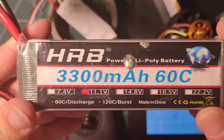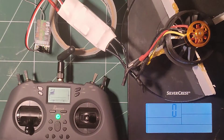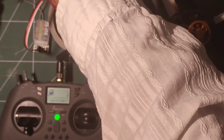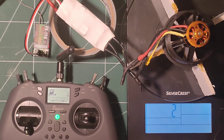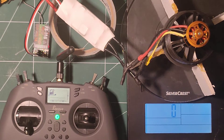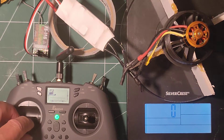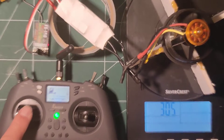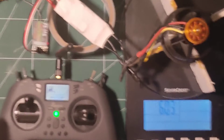Test number one — we'll do it with this one here. It's a one-year-old battery that hasn't been used extensively. It says here 120C burst, 60C discharge. So we'll do a 10-second test.